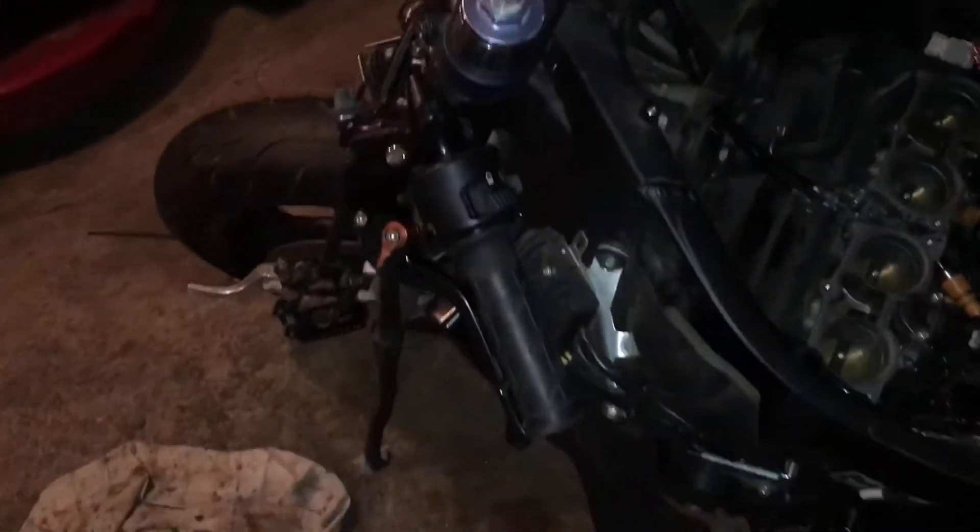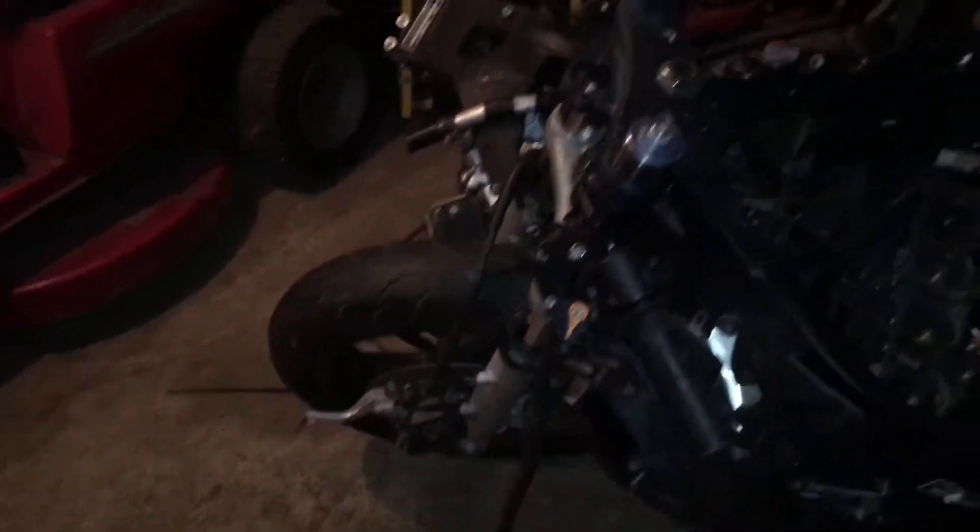Just before you think about rebuilding a wrecked bike, just think about everything you've got to take off to get to the innards.